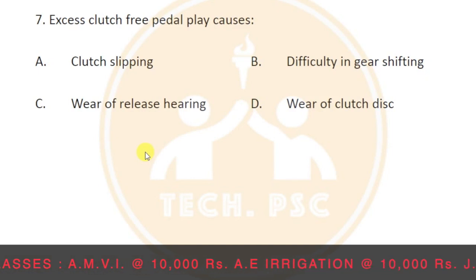Wear in the release bearing and wear of the clutch disc can result. We can apply the clutch disc to the flywheel — options B and D are correct.